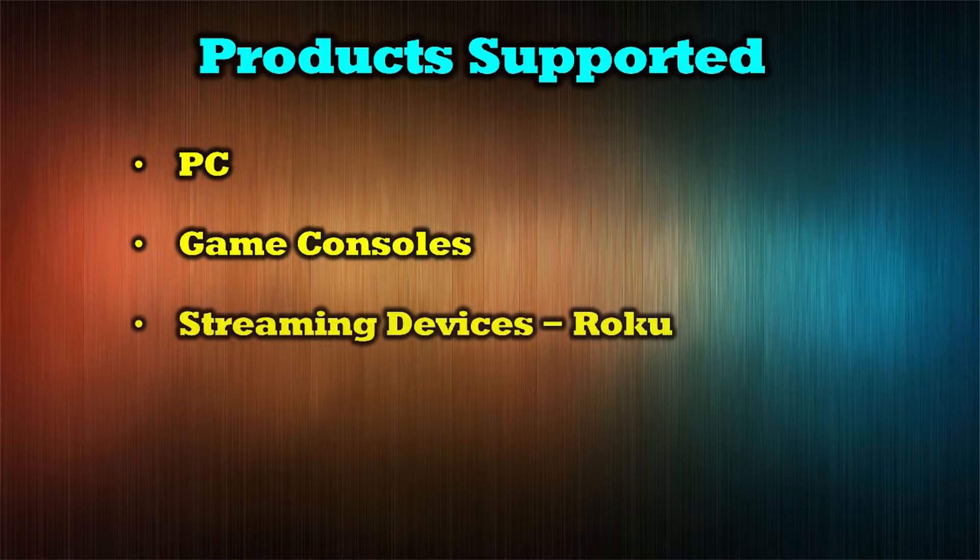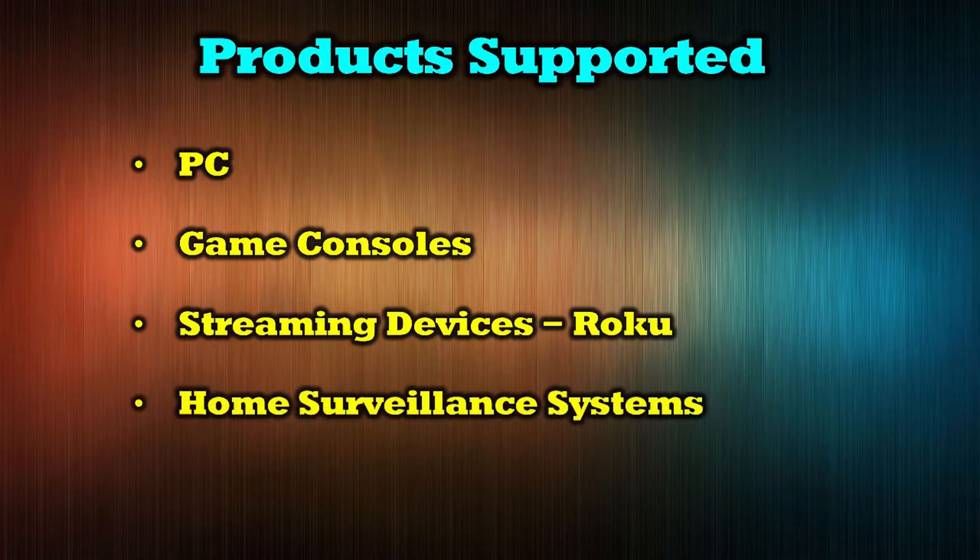The ORI WHD Pro 100K can support a wide range of media devices including PCs, game consoles, streaming devices like Roku, home surveillance systems, and even cable boxes.